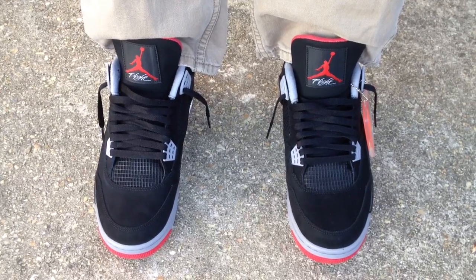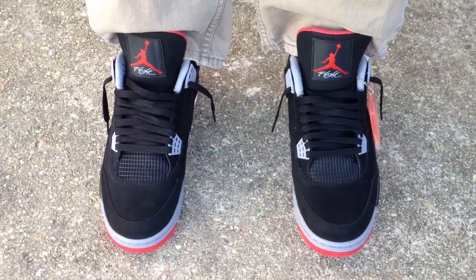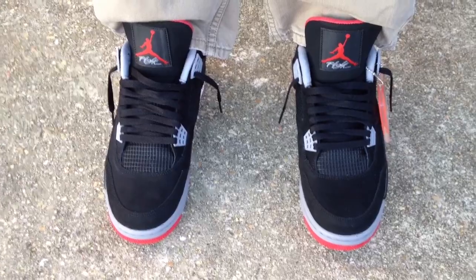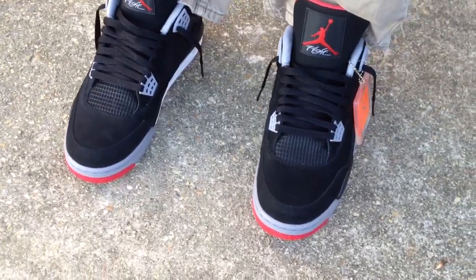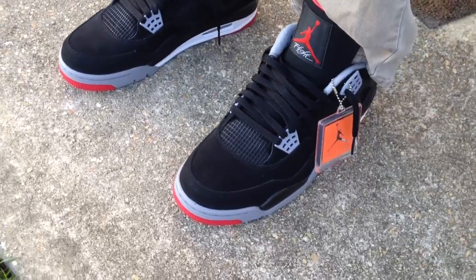What's going on YouTube fam? I'm going to do an on-feet review for the Jordan 4 Black Cement, or the Bread Colorway. I had a friend who really looked out for me on these — I got them a week early.